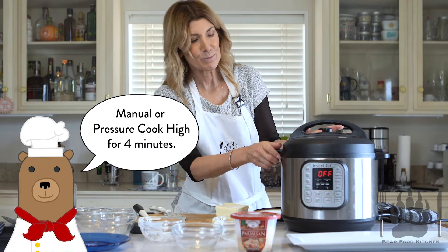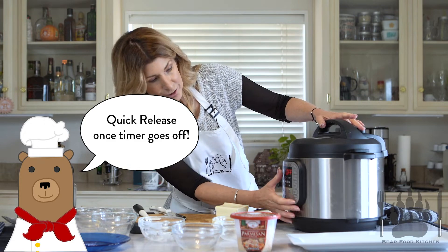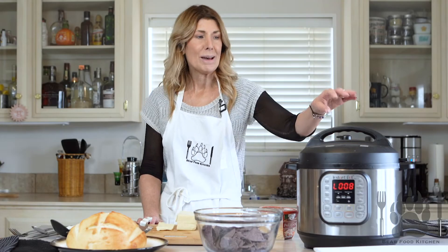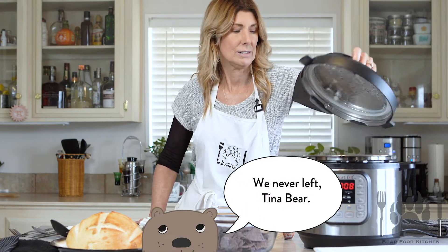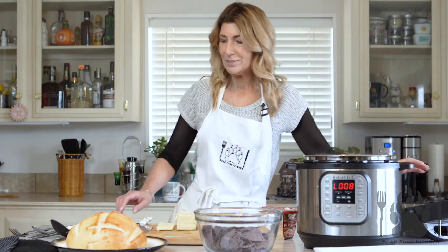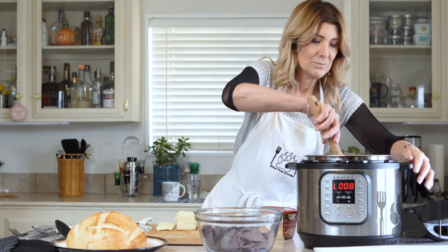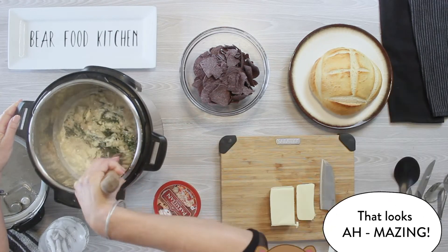Turn the valve to seal the pressure valve. You're going to set it for four minutes on high pressure. We are back — we quick released the artichoke and the jackfruit, and we're going to give it a little stir. That looks amazing.